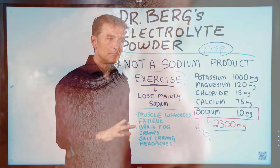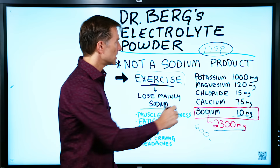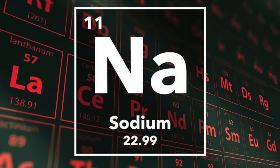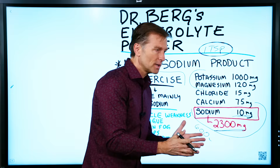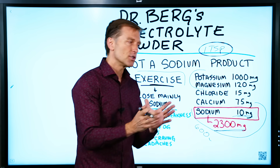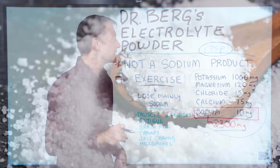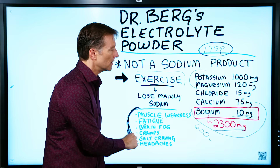I created this product based on what most people are deficient in — potassium and magnesium — and they usually have way too much sodium. However, if you're on keto, coming off the carbs, doing intermittent fasting, and exercising, you're going to have to also emphasize sea salt so you don't end up with these symptoms.